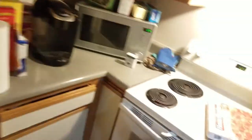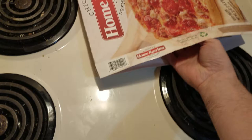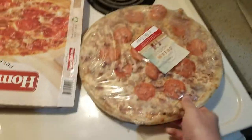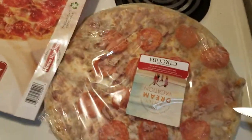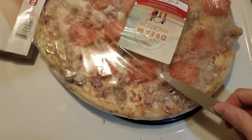Always close the freezer door — that's a good thing to do. I'm gonna open the pizza, and you want to be careful because you don't want it to settle. So here we have the pizza itself. This is a tricky part — I'm gonna use a knife to cut the plastic off.